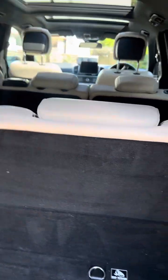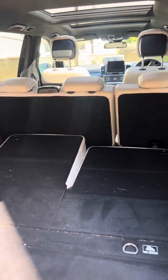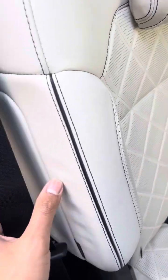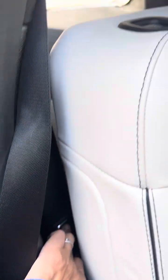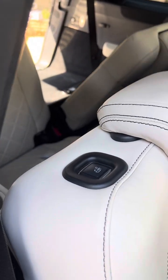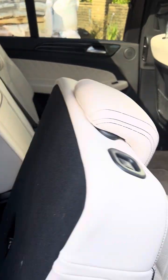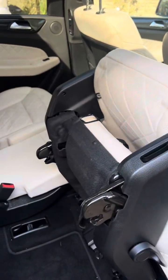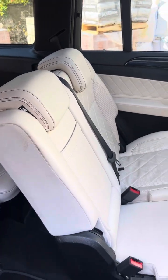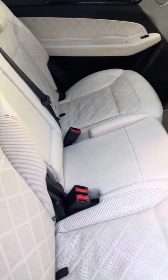These two rear seats can fold electronically — you've got buttons here and here to fold them, and buttons here as well for the left one so you can lift it up from here and the other one from the other button. This button automatically folds these seats so that you can get in, and there's a similar button on the other side to fold the other two. Then they just come back down and fold open like this.